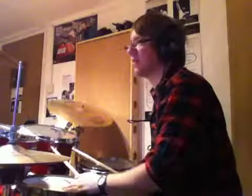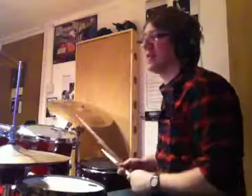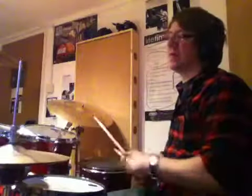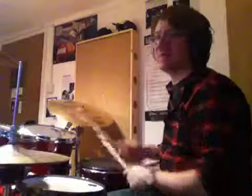Then you're into the next bar. Sixteenth accents on the 59th bar — crescendo. Keep that going, probably. Last bar.